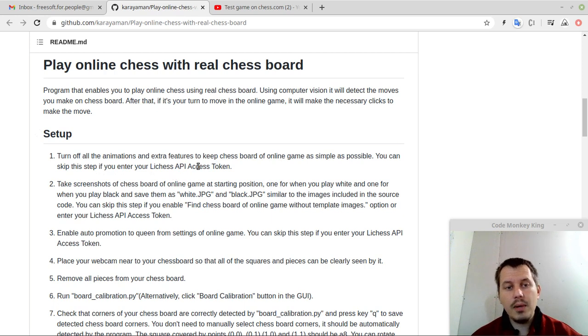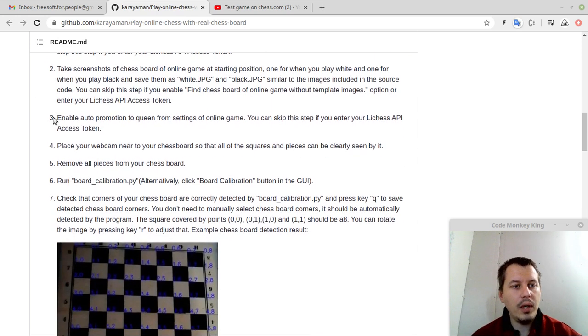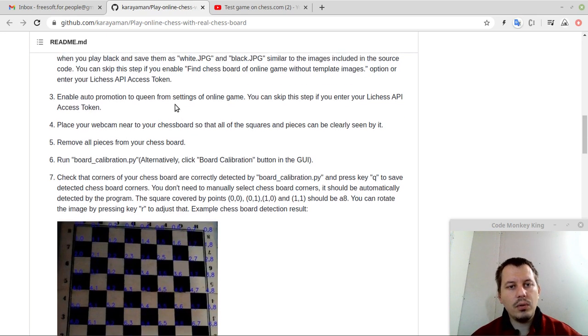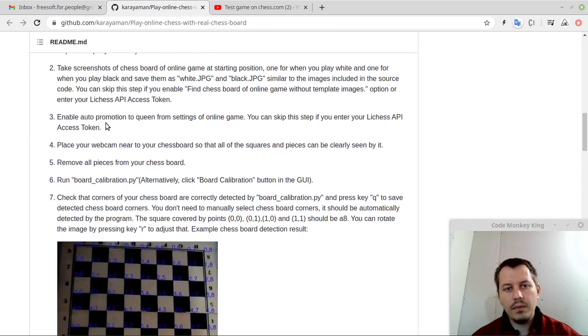Enter the Lichess API access token, which is self-explanatory. Take screenshots of the chessboard of the online game at starting position — one for when you play white and one for when you play black — and save them as white.png and black.png, similar to the images included in the source code. You can skip this step if you enable the 'find chessboard of online game without template images' option, or enter your Lichess API access token. A couple of different ways of doing the same thing are available, which is cool.